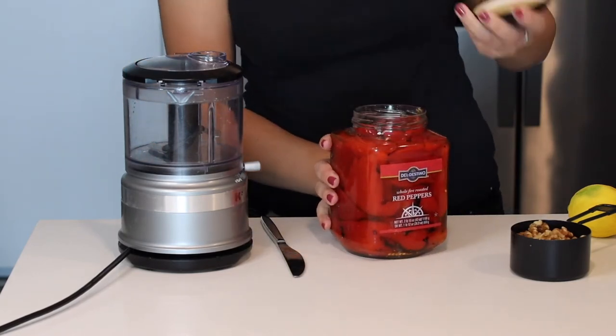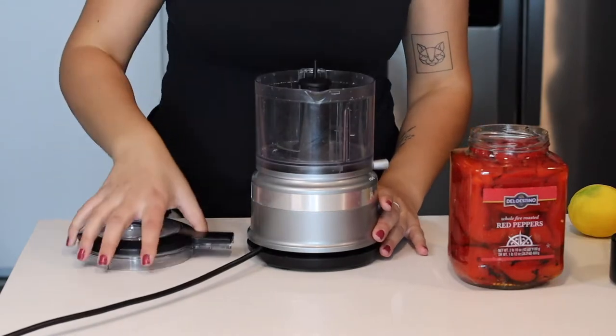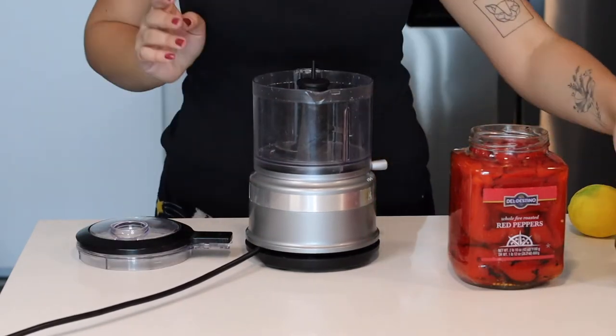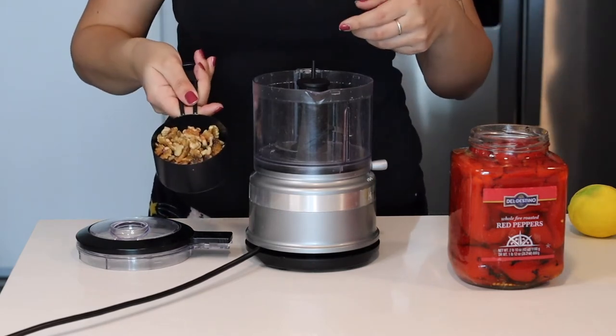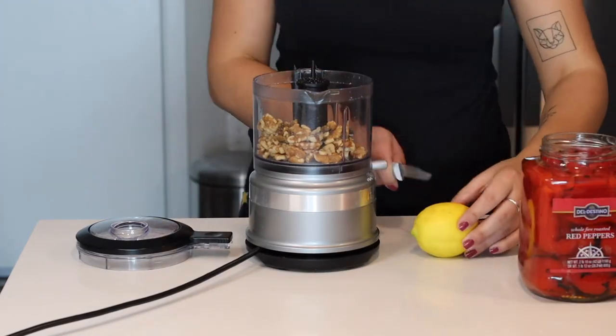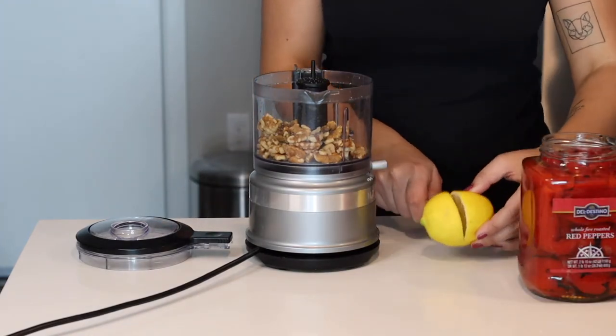We're gonna need a food processor or blender. I'm using the KitchenAid — I did put links down below. One cup of walnuts. Walnuts are high in oil so they will help make the sauce creamier.